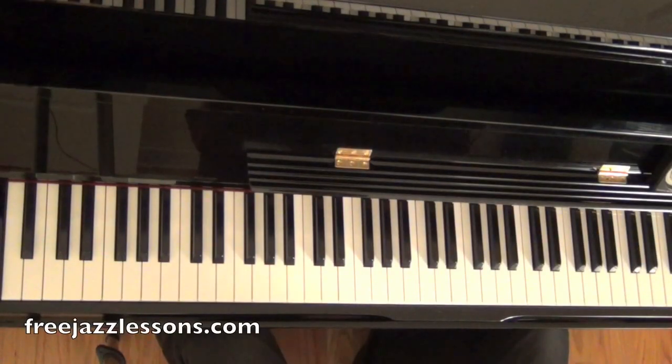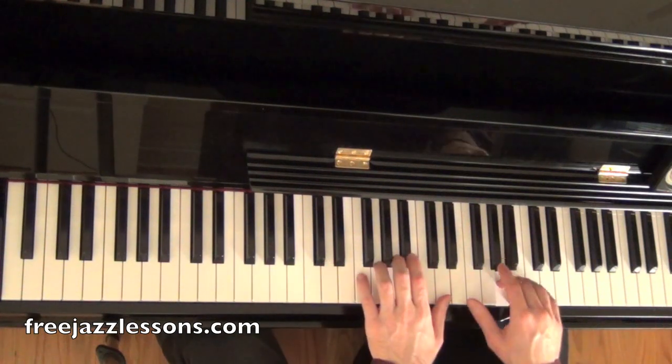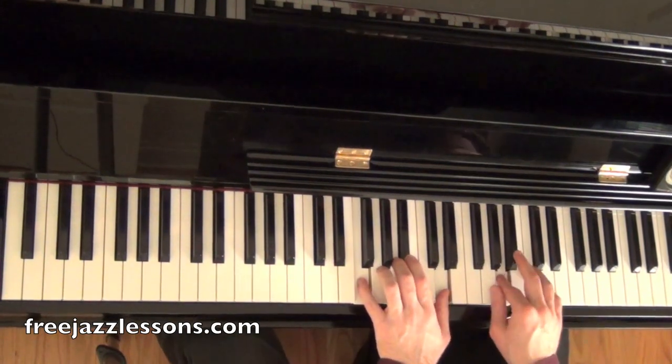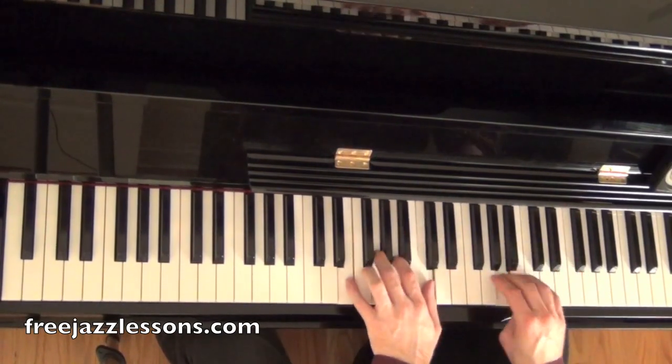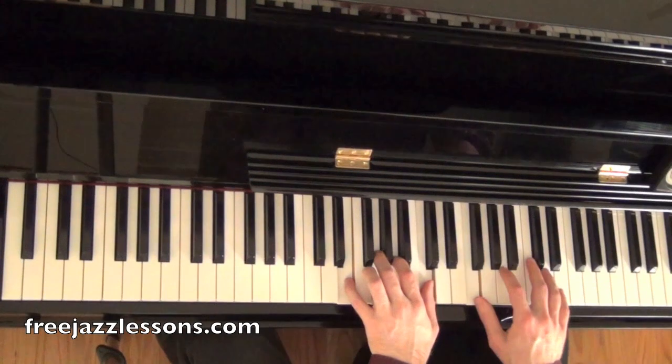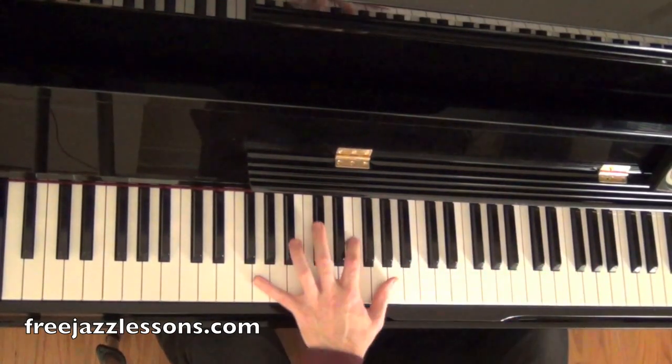I'll show you guys quickly how to throw this into the context of a 2-5 lick. Okay, so there it was again.